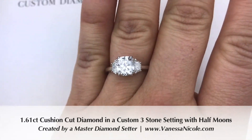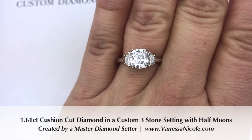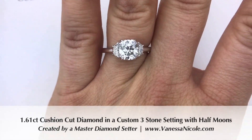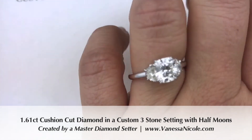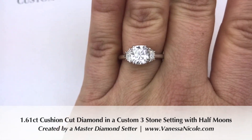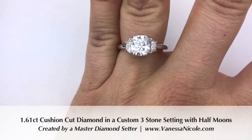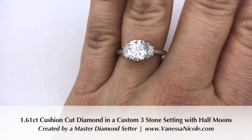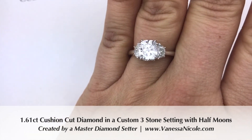This is Vanessa Nicole and I create custom engagement rings for clients all over the world. I'm a master diamond setter by trade, so you'll be working directly with the person making your ring — no miscommunication. I know exactly what a woman would want to feel between her fingers and what would be most comfortable for your lifestyle. I have a lot of clients who are nurses and veterinarians who wear gloves, so it's helpful to have a ring that's not only beautiful, classic, and timeless but also very practical for everyday wear.